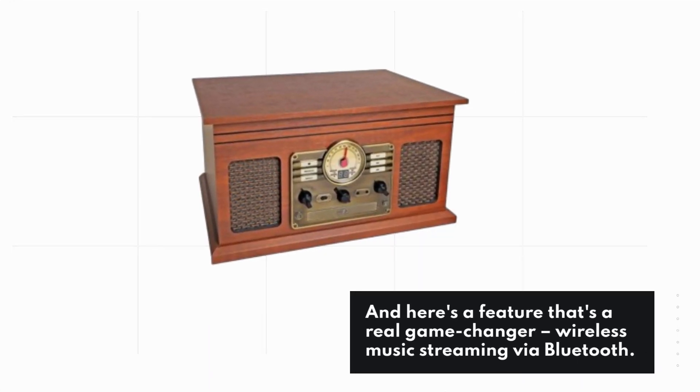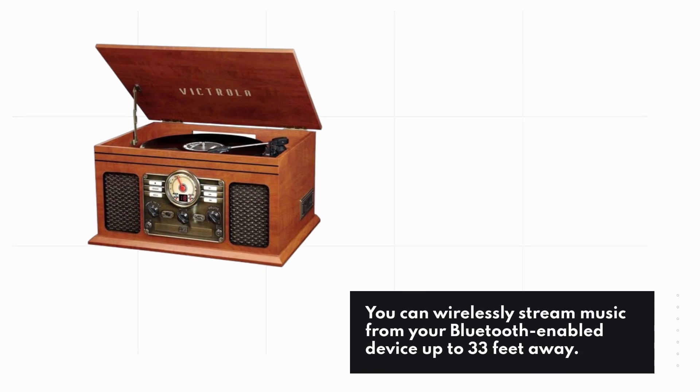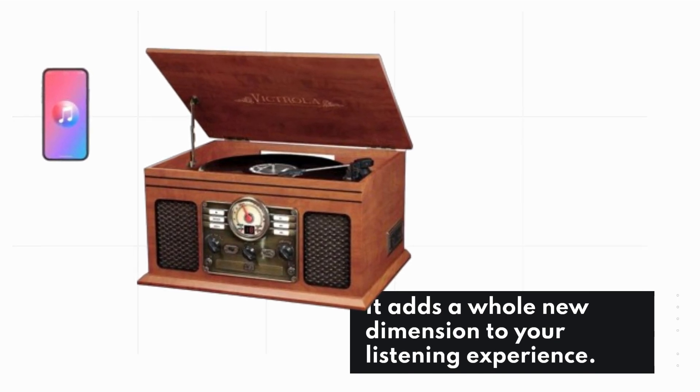Here's a feature that's a real game-changer: wireless music streaming via Bluetooth. You can wirelessly stream music from your Bluetooth-enabled device up to 33 feet away. It adds a whole new dimension to your listening experience.